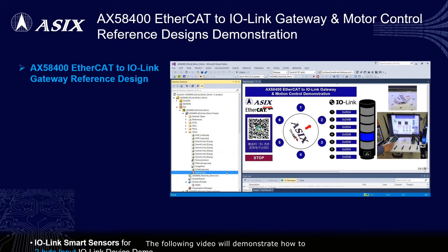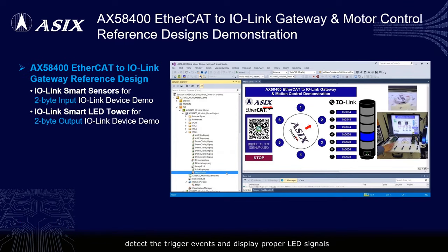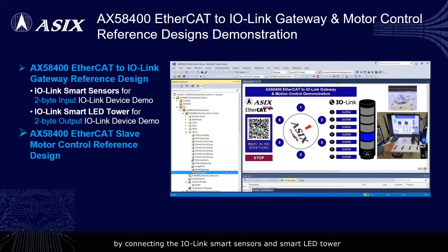The following video will demonstrate how to detect trigger events and display proper LED signals by connecting the IO-Link smart sensors and smart LED tower on the AX58400 EtherCAT to IO-Link gateway solution, and also rotate the motor to proper positions by using the AX58400 EtherCAT slave motor control solution.